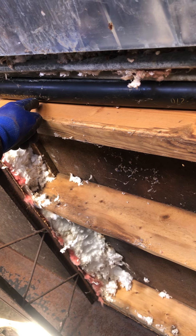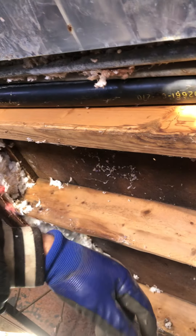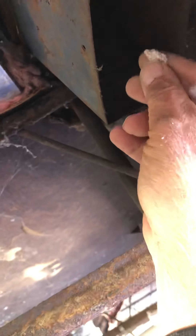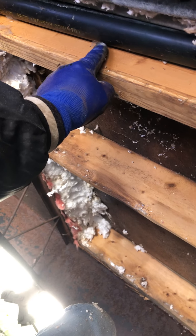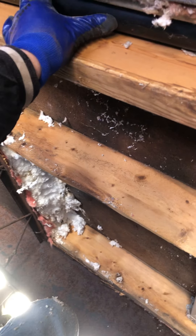The furnace just kicked on. This bow is gonna cause problems — water's gonna sit in the belly and freeze. So I'm gonna shore this up for sure, right tight to the floor as tight as I can get it, and fix that issue. I'm glad I saw that.